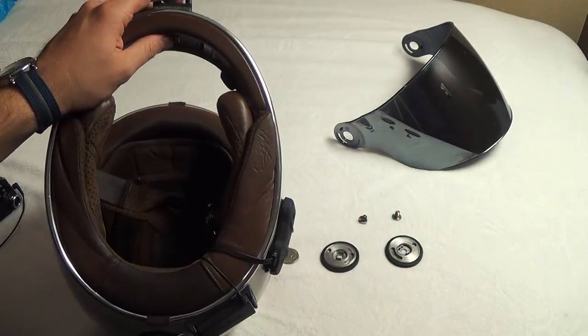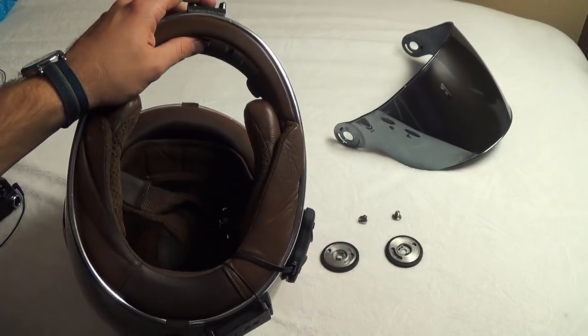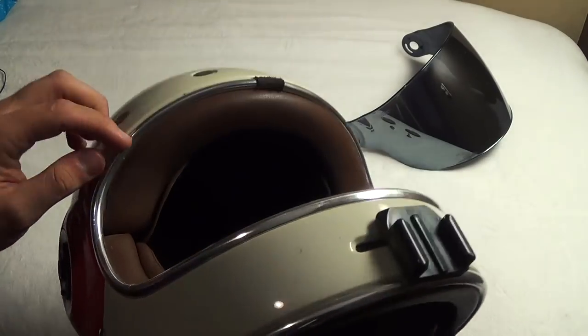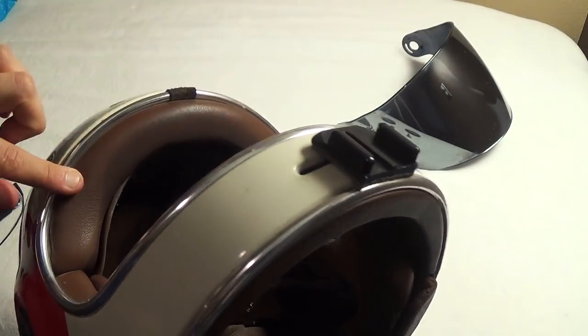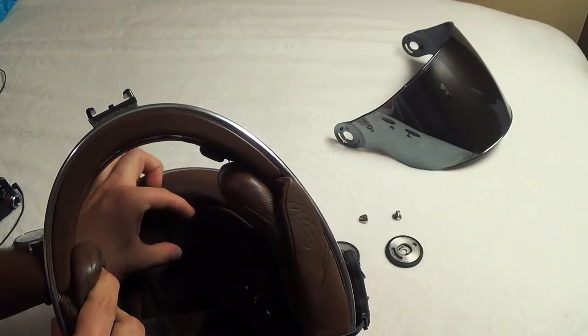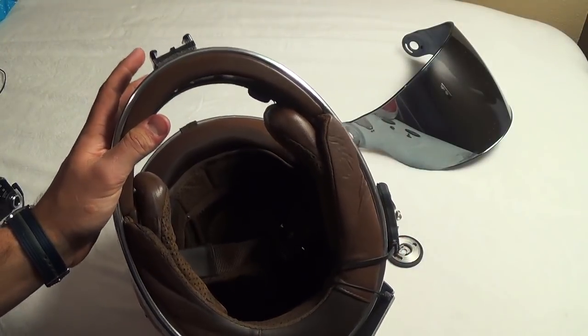First off, one of the biggest cons is that this helmet does not fit me very well. It actually hurt very much when I first got it. Now it's starting to relax a little bit. Right here on the forehead, as you can tell by a lot of the sweat stains, it has caused me the most pain. I do have some hot spots right across the forehead — it puts a lot of pressure on.